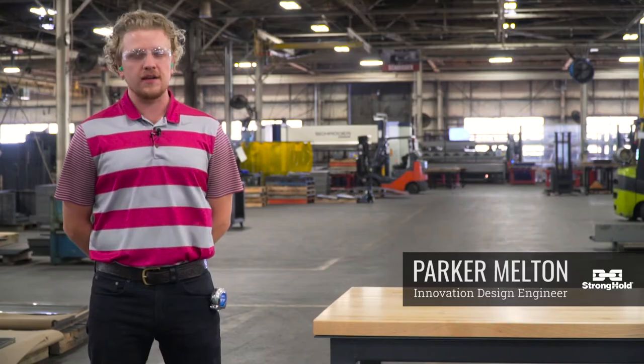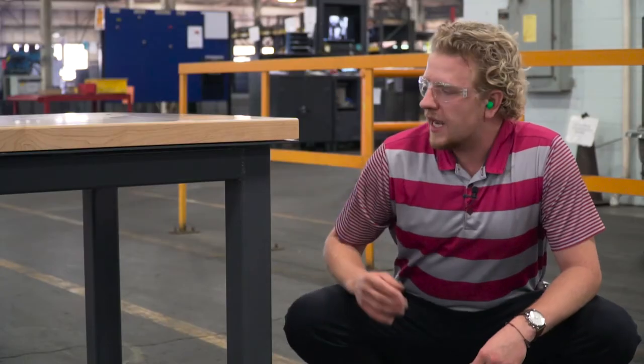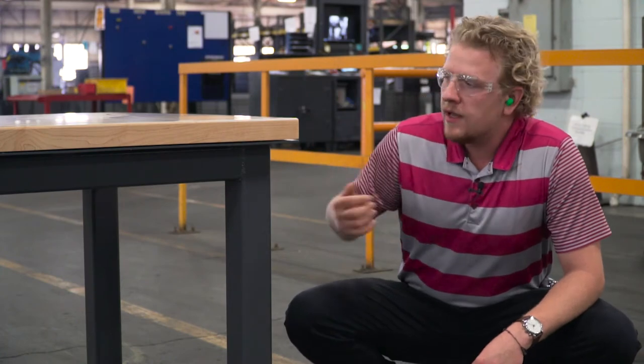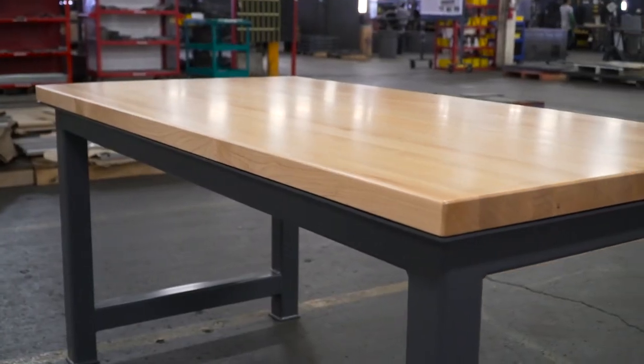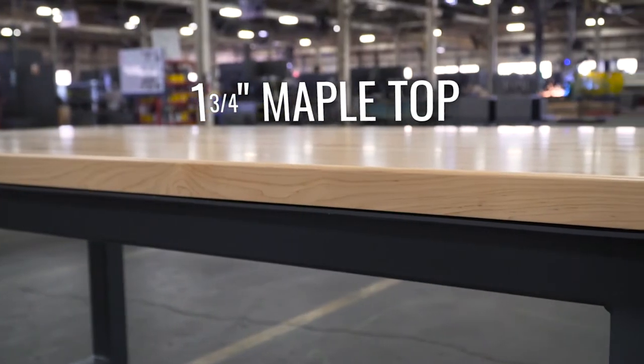Hi, Parker from Stronghold Products here. Today we're going to be looking at this custom shop table with a maple top. Our standard tables come with a seven gauge table top, but this one here has been beefed up with another inch and three quarters of this maple top. It's smoothed out and it gives it a real nice finish.